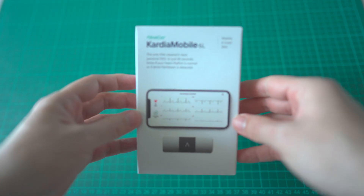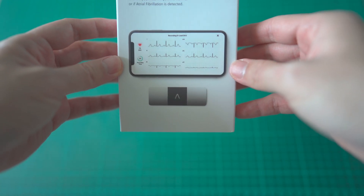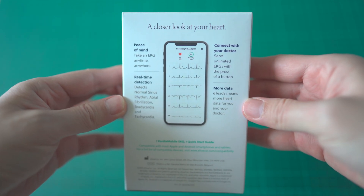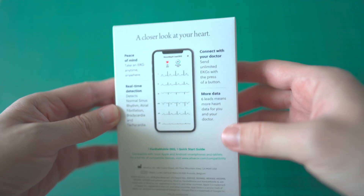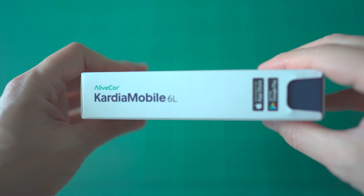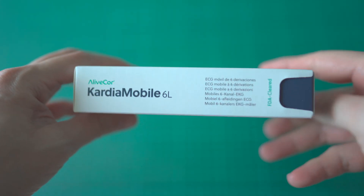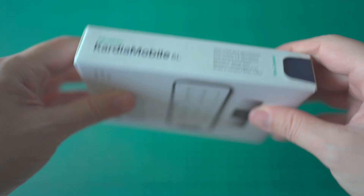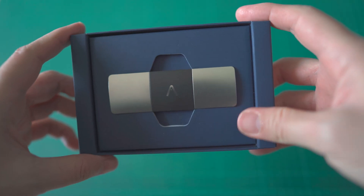Let's take a look at the product packaging. Kardia Mobile 6L is an FDA cleared medical grade 6-lead personal EKG that fits inside your pocket, so that you can take an EKG anytime, anywhere. The device is capable of real-time detection of normal sinus rhythm, atrial fibrillation, bradycardia, and tachycardia. ECG recordings can also be exported into password-protected PDF files so that you can share with your healthcare provider. Given this is a 6-lead EKG, that means more data for your doctor. The device runs on a 3-volt CR2016 lithium battery and can be paired with phones running iOS and Android.